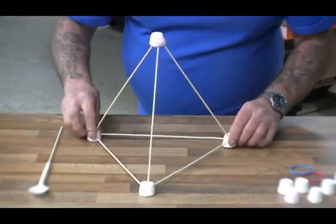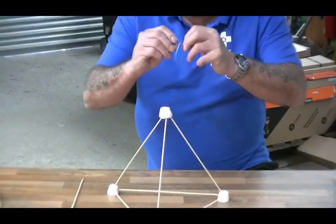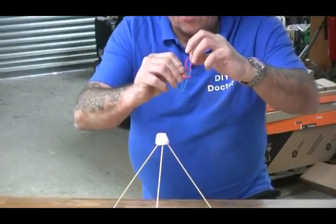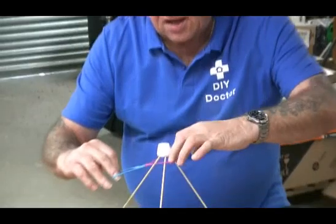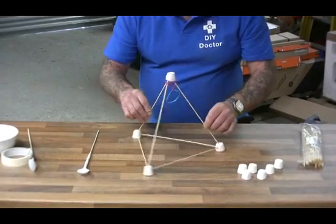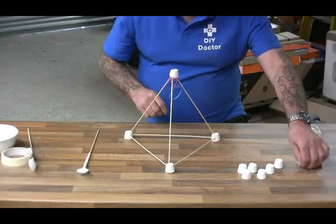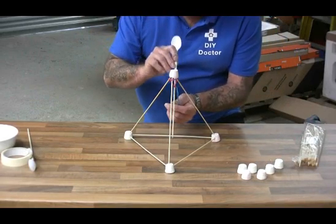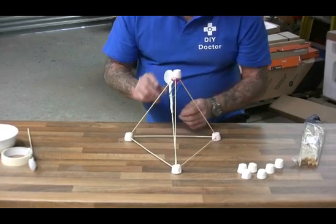That's the base for our marshmallow catapult. Now if you've got short elastic bands as I have here, I'm going to loop one over the other to tie two together — can you see that clearly? That gives us a longer elastic band. I'm going to drop that over the top marshmallow and all three sticks. Then I'm going to get our spoon taped to the end of the skewer, push it through the bottom of the bands and into the marshmallow. And that is our firing mechanism.